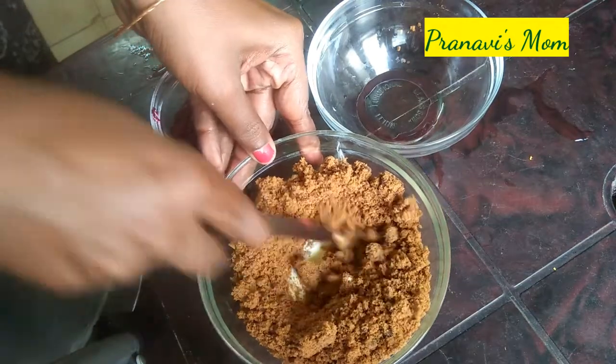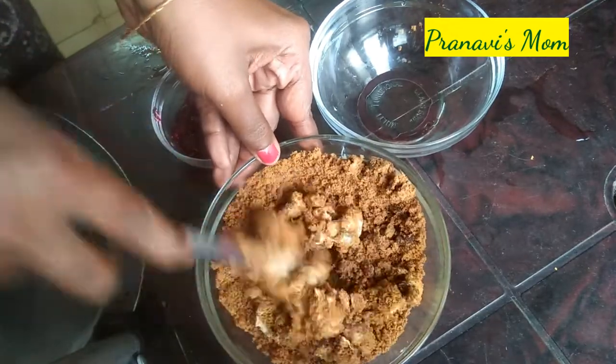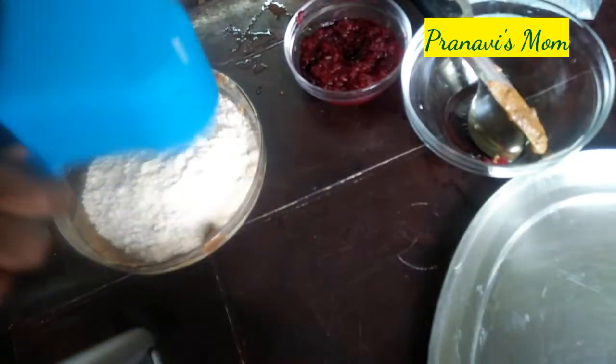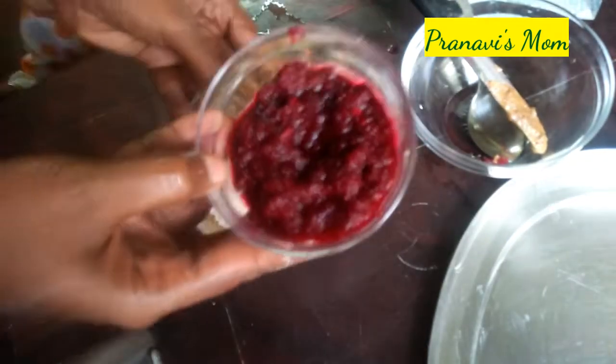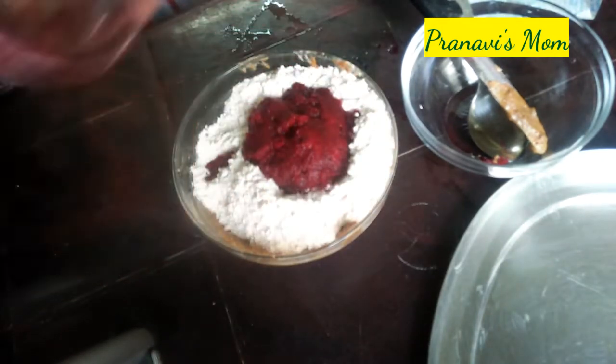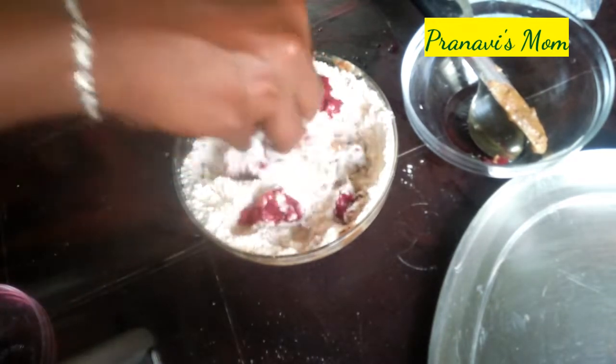Put in two tablespoons and add a cup of beetroot puree. Mix it well with the beetroot puree.